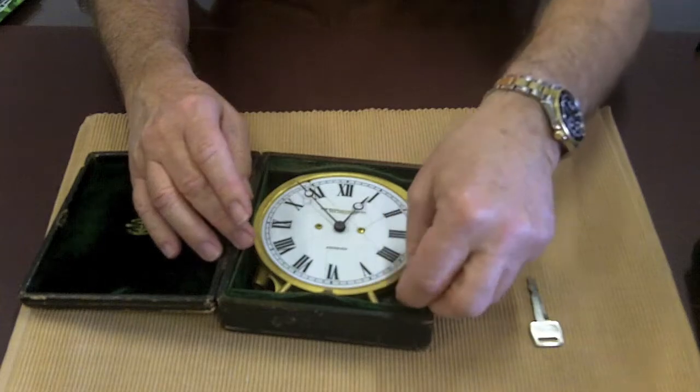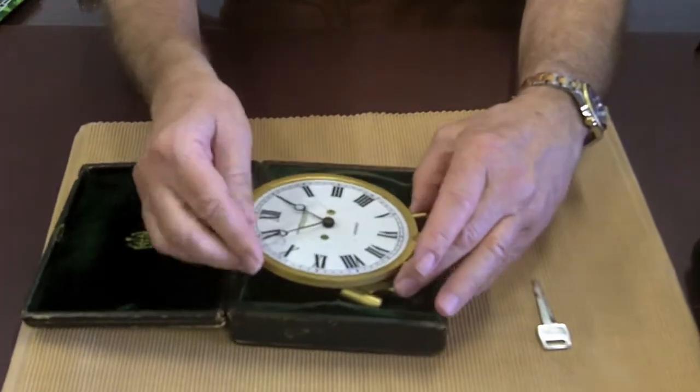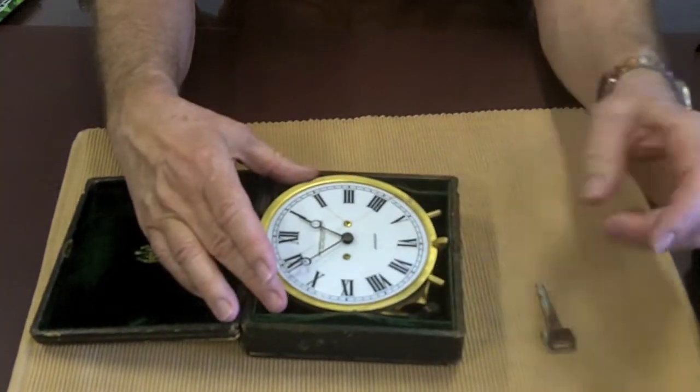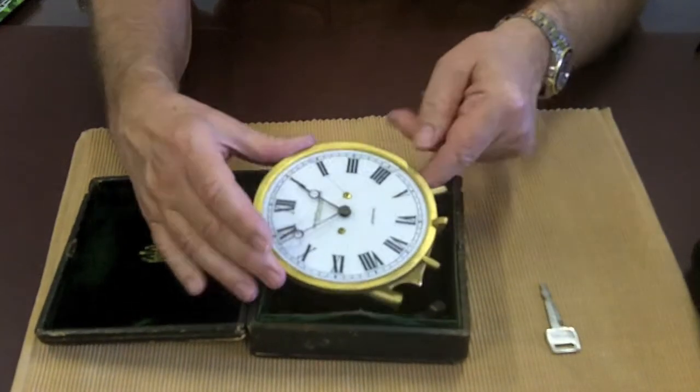When I first popped it open, I had a lot of difficulty because the clock was put in like this. It's not designed to fit in that way, and this little object went against the detent so it wouldn't open up.